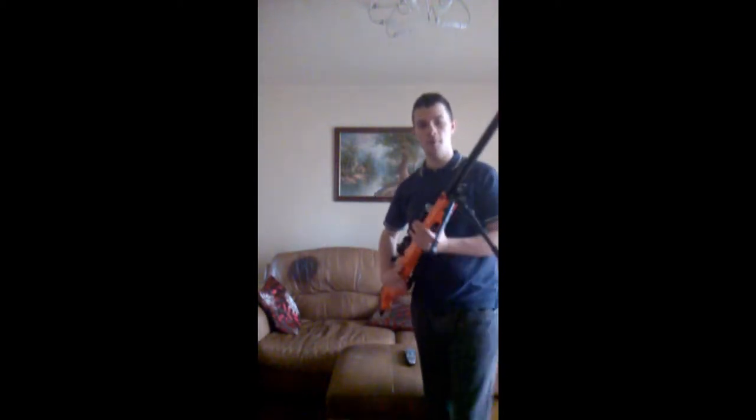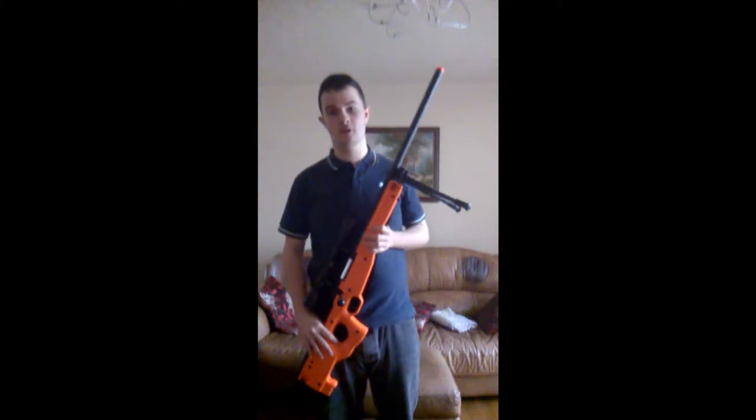Hey there, Daniel from Stray Dogs Airsoft coming in with a new review of the M57P Sniper set. This is an absolutely massive gun — it is unreal. I know it looks big in the video, but believe me, when you get it you will know what I mean.